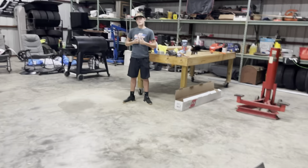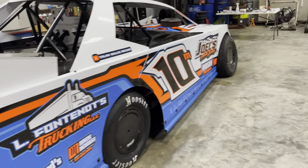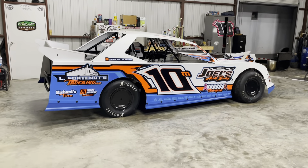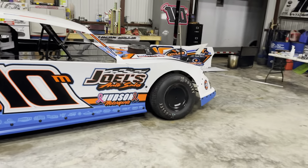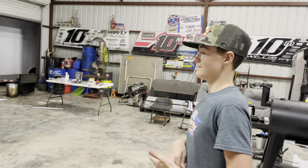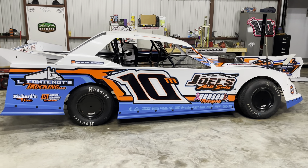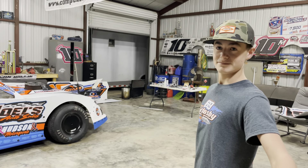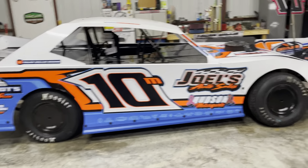Talon said he's ready to go test. She's a beauty. Thanks to Dougie and Kel for doing this body for us, and Eric with Superior Graphics — he knocked this one out of the park for real, just what Talon wanted. His probably favorite modified driver is Nick Hoffman, and his favorite late model driver is Davenport. Those are their colors, so he's pretty fired up about that.